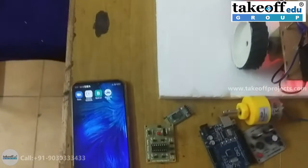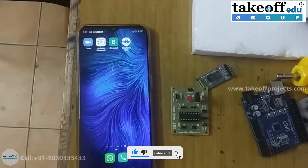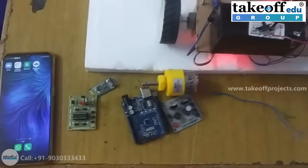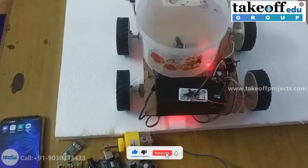Along with these, we require a serial Bluetooth app on your Android mobile phone. These are the basic requirements to develop this project. Now let us see the working.